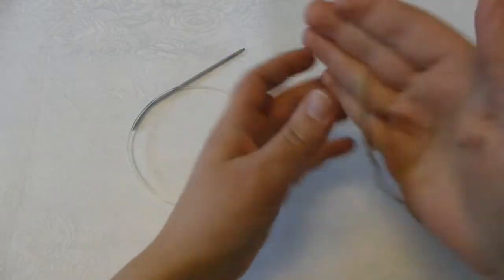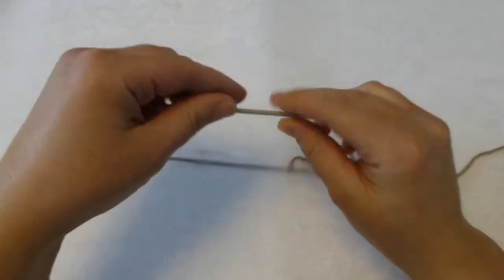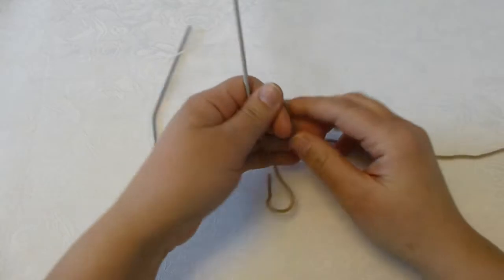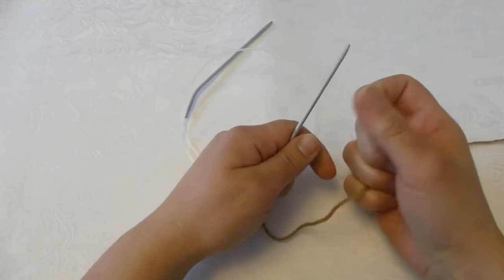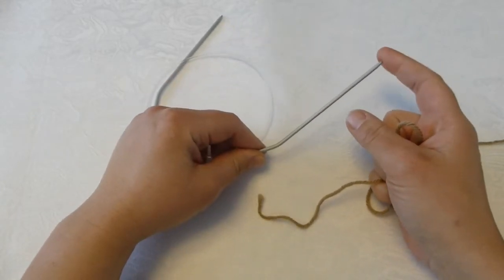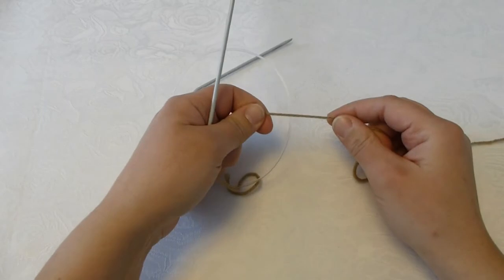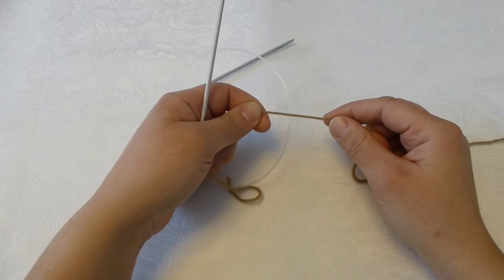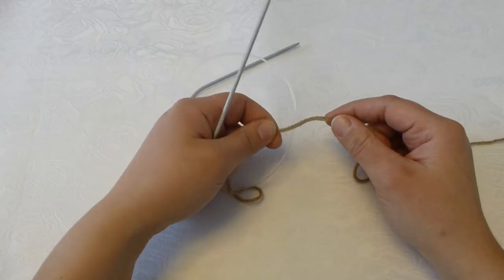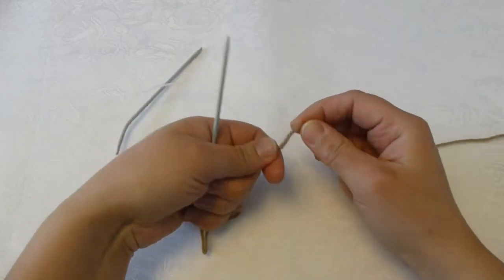The first thing I will do is cast on for the main part of the sweater. The part I will cast on now will be knitted in ribbing, and for that part I use a circular needle size 3mm. My yarn will give 22 stitches for every 10cm or 4 inches when using needle size 3.5mm. I will switch into that size later, but for the ribbing it is very common to use knitting needle size 3mm.